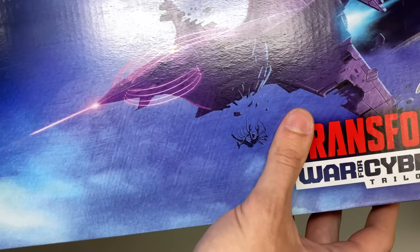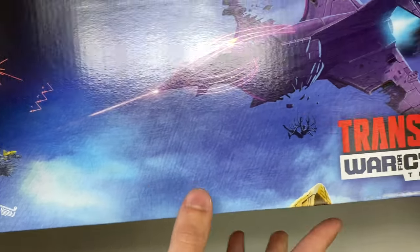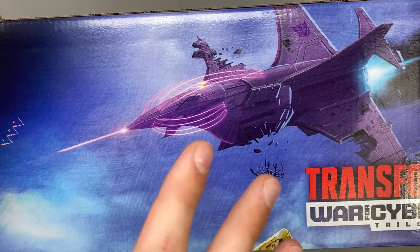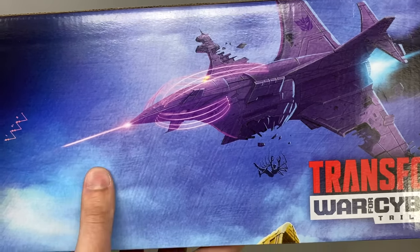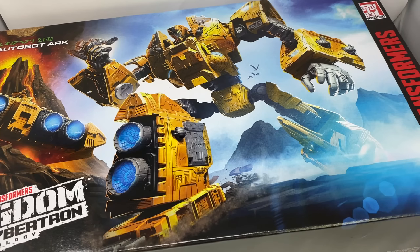You've got Starscream flying across and Air Razor trying to take the Nemesis down — so is this a hint that we're going to be seeing the Nemesis as the next Titan Class? I can only hope so, as I think that would be fantastic in a Titan Class format. But without further ado, let's get the Ark open and see what the latest Titan Class has in store for us.